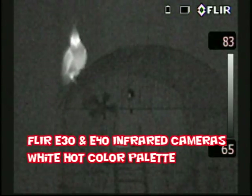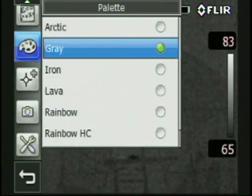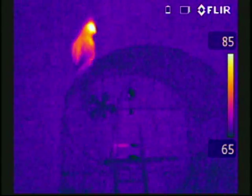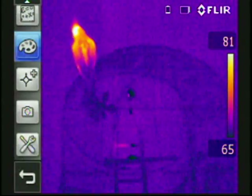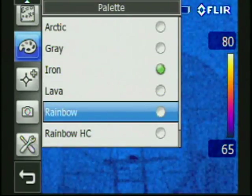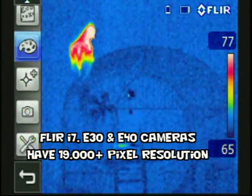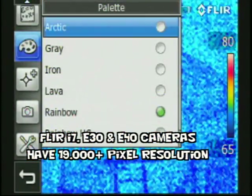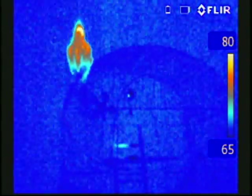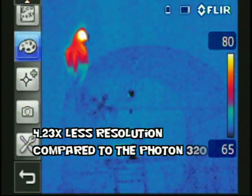Now we are going to show you some video from a FLIR e30 and e40, doing the video out through the RCA capabilities on that camera. As you can see here we are using a touch screen to change the color palettes. The i7, e30, and e40 cameras each have approximately 19,000 pixels of temperature measurement that make up the image. If you notice, this image isn't quite as clear as that of the Photon 320.